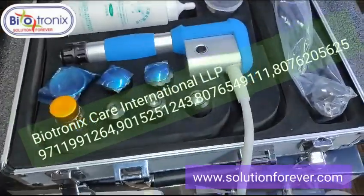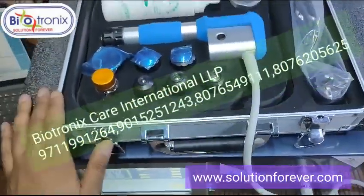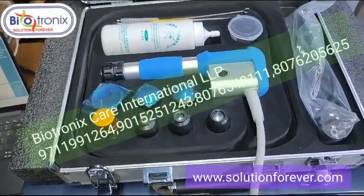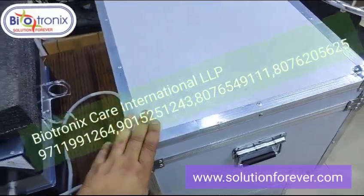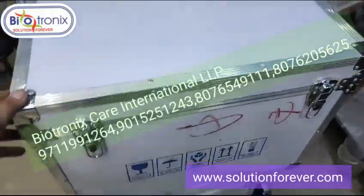This is something different — previously we were having a simple box, but this is the new thing we have now. This is the master packing of the shockwave machine, so easy transport — you can easily carry it through transport.